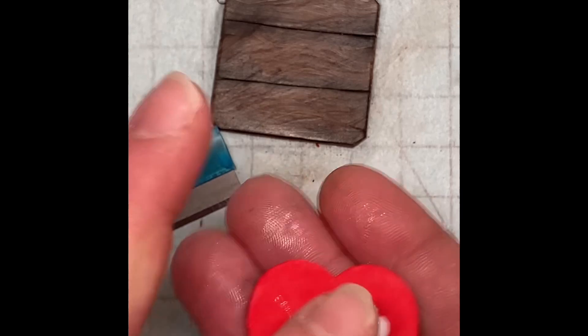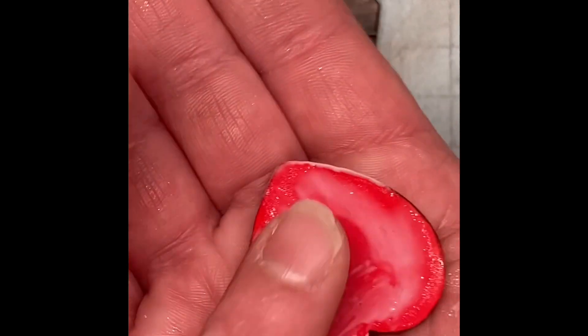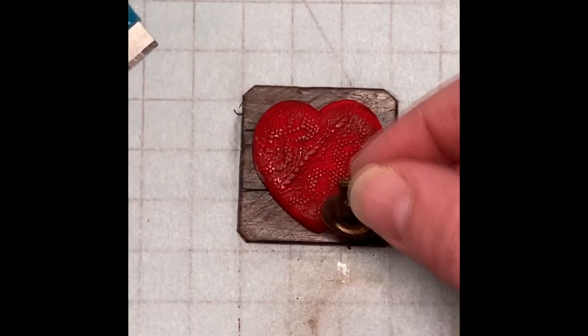Using some translucent Liquid Sculpey, I coated the back of the heart with a thin layer and placed it on the center of the base. The clay is still raw, but the pastels and pigment powders may cause a problem with the pieces adhering to each other, so use liquid clay. Also, the liquid clay will provide added strength to the finished piece, so in my humble opinion it's a good practice to get into.